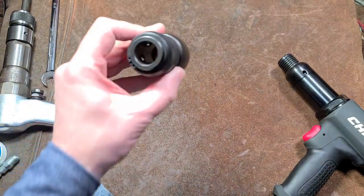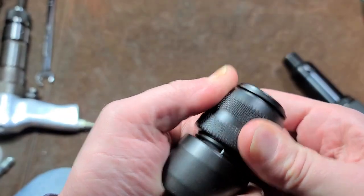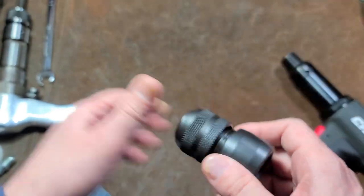It does come with the quick release chuck. It is a four ball. Seems to be okay, regular quality. These all have plastic inserts to prevent them from rattling loose. No lock pins.